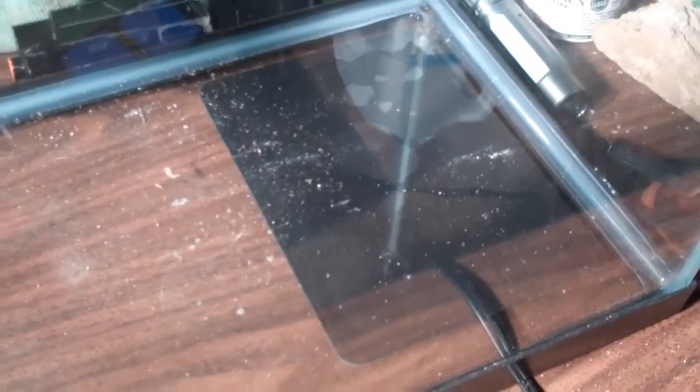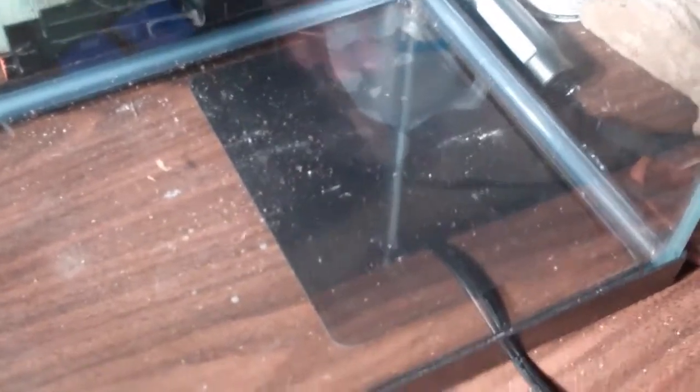For heating, I use a heat mat. Works good. Stick it on this side right there — that's going to be my hot side. This is going to be my cool side.